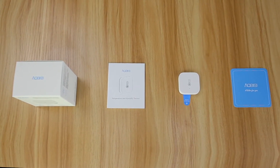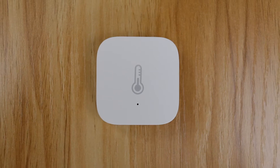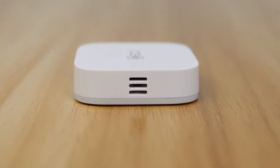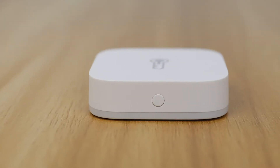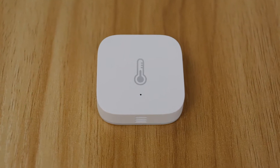The Aqara Temperature and Humidity Sensor monitors and records indoor temperature, humidity, and atmospheric pressure in real-time. The current and historical data is displayed in the app. It can also trigger other smart accessories to automate your home.